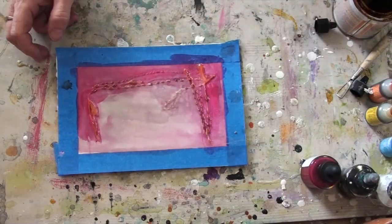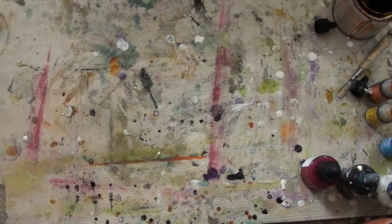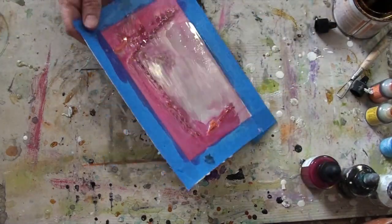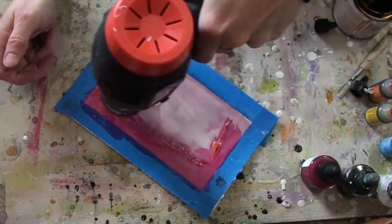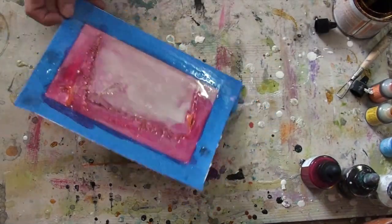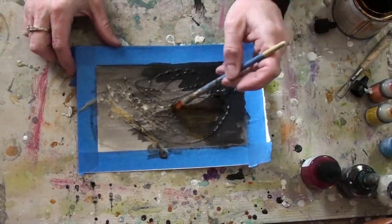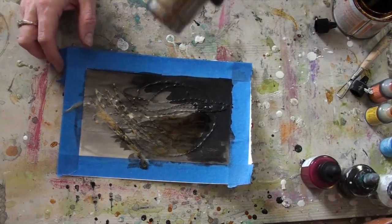Once I made the commitment to add several different layers of encaustic medium to these papers, I know that in the end, if I want to keep them, I'm going to have to mount them to a rigid surface — most likely I'll end up mounting them to hard boards.